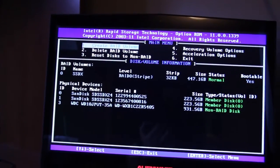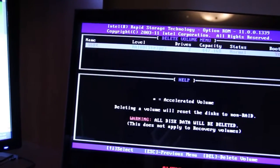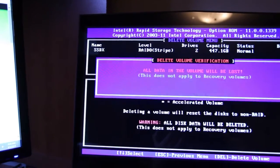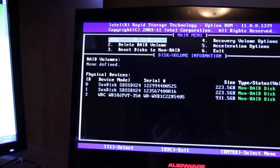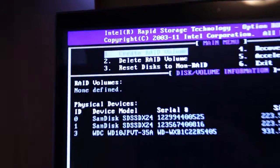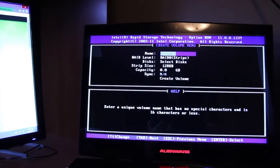I've already created a RAID, so I'm just going to delete it and show you how to set it up again. At the top there it says create RAID menu, we'll just hit enter, and you should give it a name.